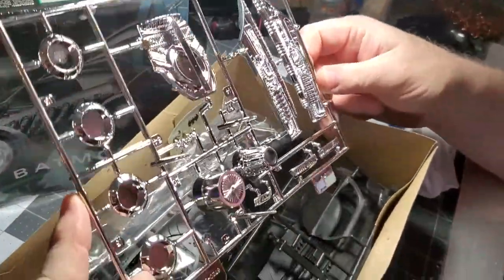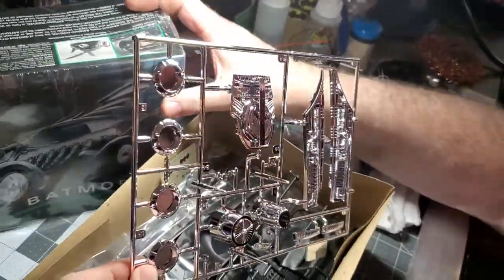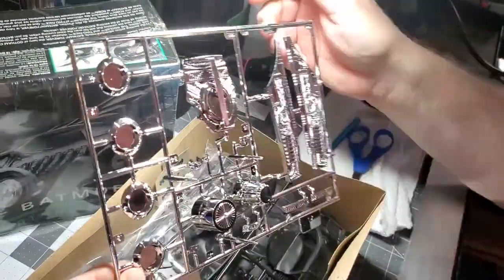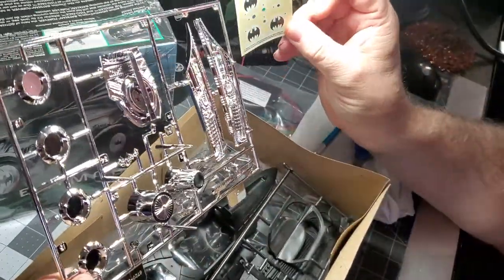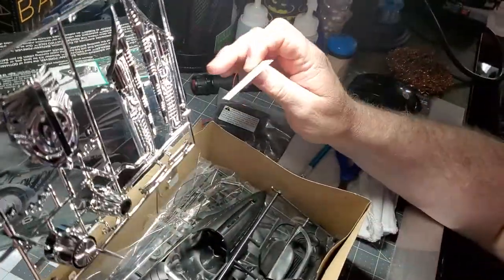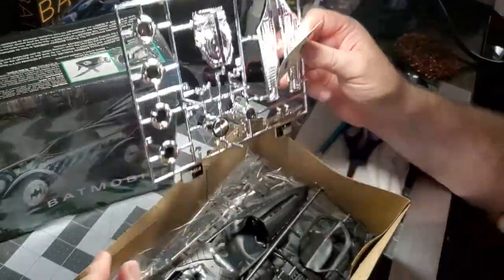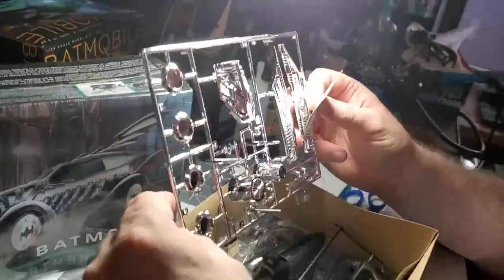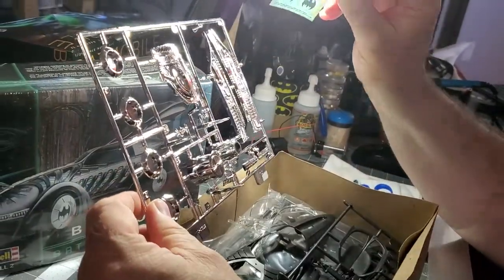We've definitely got all this chrome here. Looks like these are the wheels — solid pieces. We've got some decals; the decals go over on that. We're going to have to really think about how to do that, because on the car the wheels light up. We're going to have to think out of the box and see how we can light those wheels up to get those decals going.